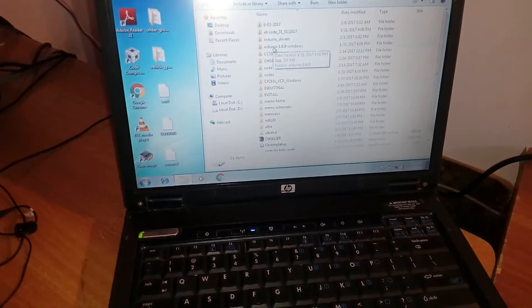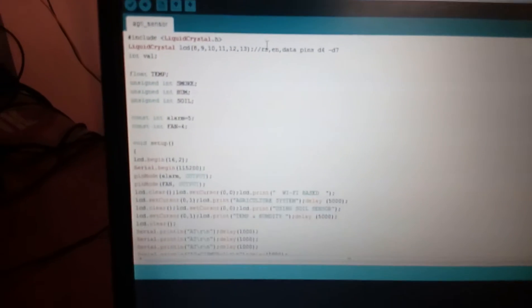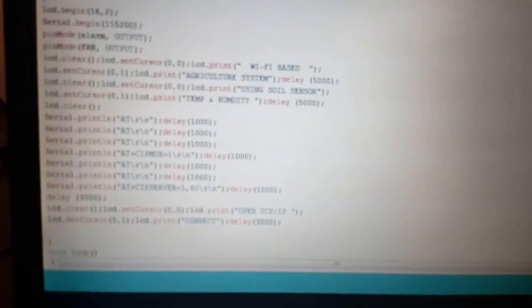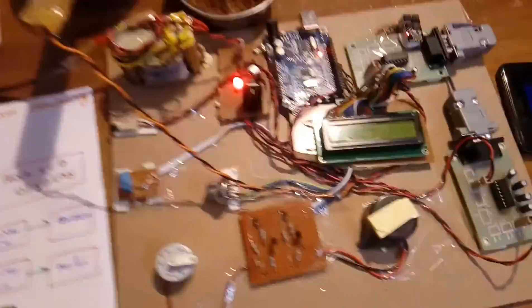Here is my code — opening the file from the D drive: 'agricultural sensor field monitoring'. The program includes alerts for smoke, humidity, soil, and implements the Wi-Fi based agricultural monitoring system, continuously sensing data and triggering alarms when any parameter changes.